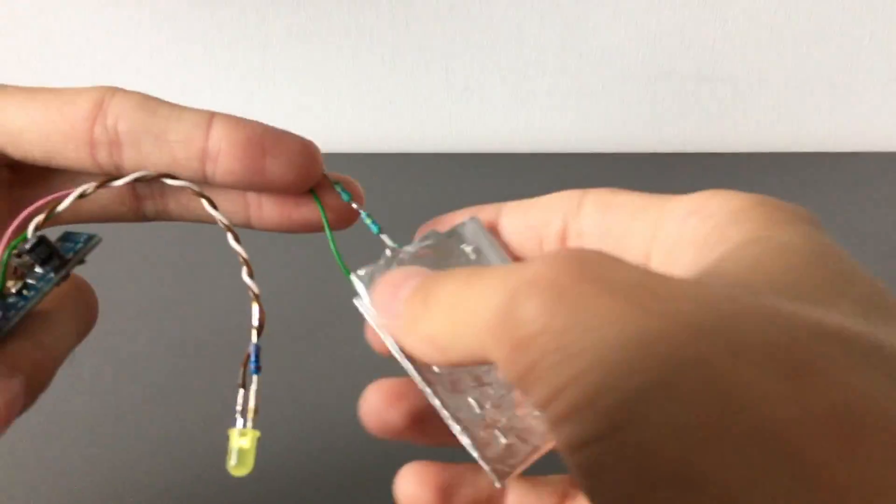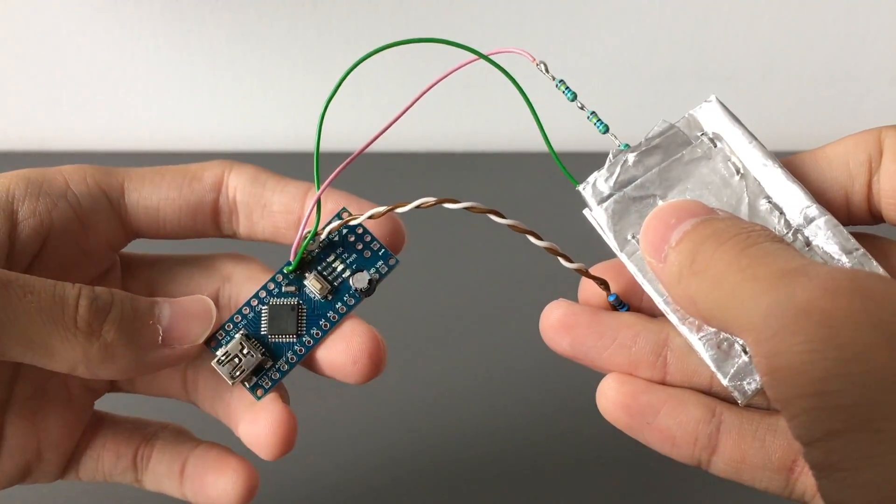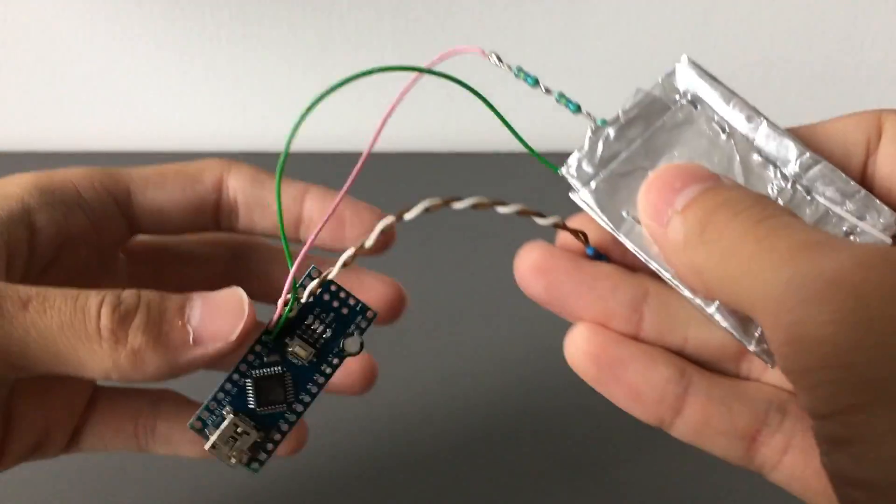Hello and welcome to this guide on how to make simple capacitive buttons out of pretty much any Arduino. This is how my demo setup looks — this is a very cheap Arduino Nano clone.